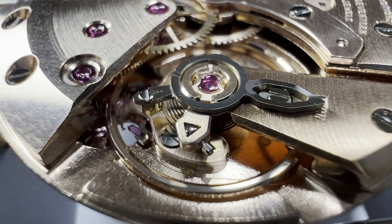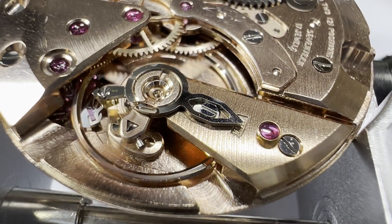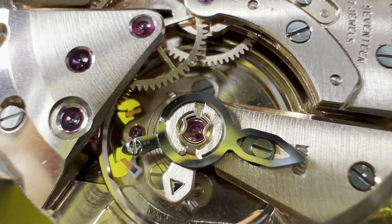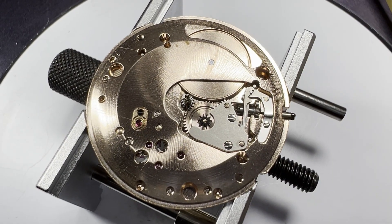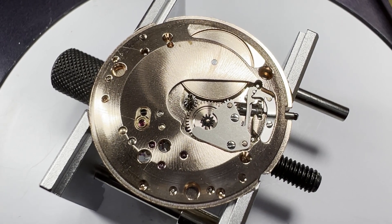There we go, no wobbling anymore. We can finish off the balance by cleaning and oiling the end stones on the back of the movement and on the dial side too. With that done, the rest of the pivot holes on the front and back of the movement are oiled.